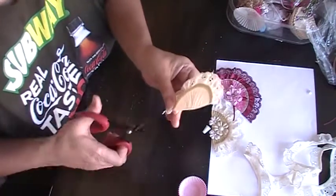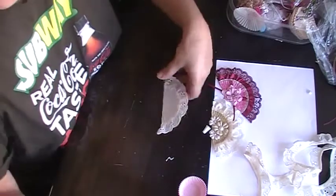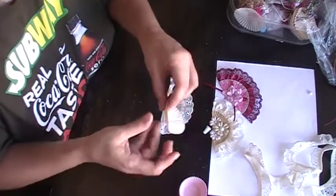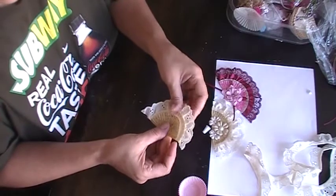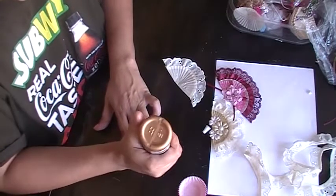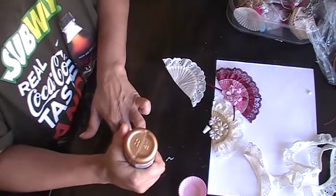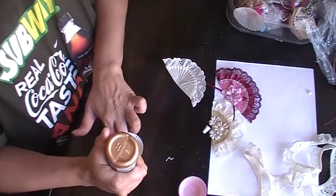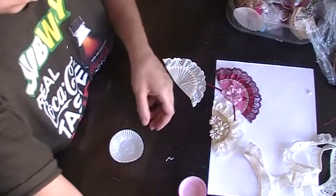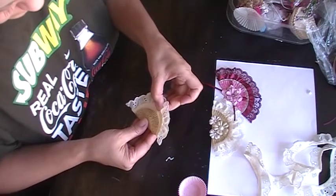To give it more decoration, I went and added another piece — another cupcake cup. These are a little bit smaller, so it gives it a little border. On this one I'm going to open it up, put glue all around and some in the center too, then line it up in the center.